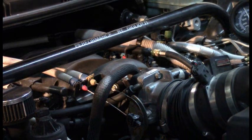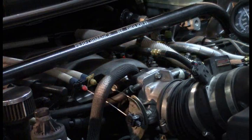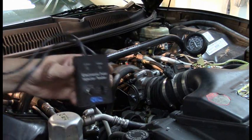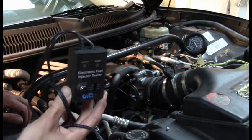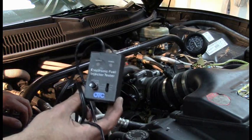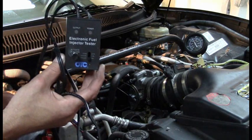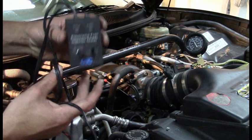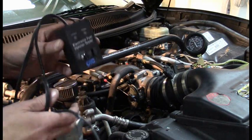One weakness with the scan tool method is that not all vehicles have it available, and the other limitation is for people without a scan tool. I'm going to show you this electronic fuel injector tester - I saw this on Scanner Danner's channel and decided to get one because I often do fuel injection tests on cars not compatible with my scan tool test. I actually like this better than the scan tool control, except that the scan tool also considers the PCM control and wiring to the injector in its test.